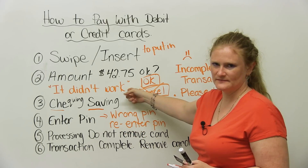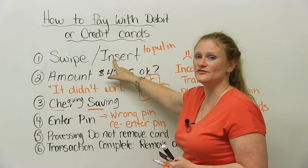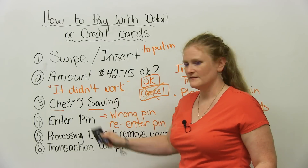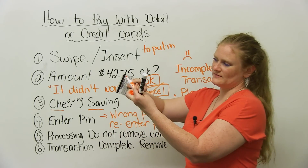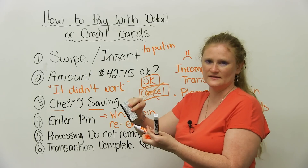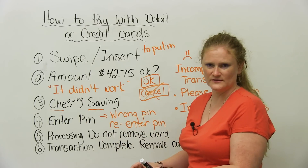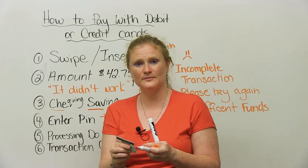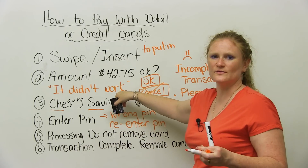Sometimes this happens to me a lot — I try to swipe or insert my card and I have to tell the person: it didn't work. It means the black band at the back is not being read by the machine. Some people have techniques where they take a piece of paper and put the card through again. If your card is very old or dirty, maybe it doesn't work as well. That's why the chip is really helpful. But anyway, sometimes if it doesn't work, you've got to start again.